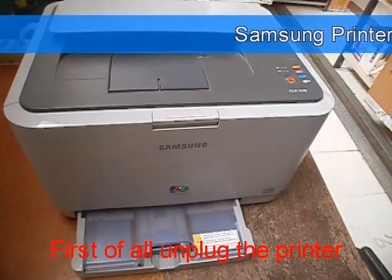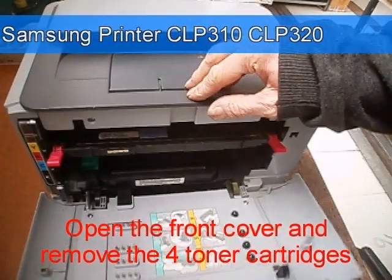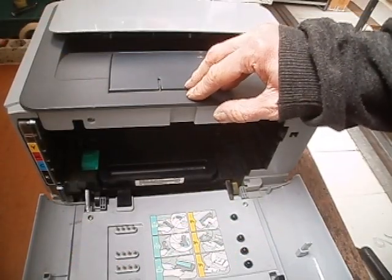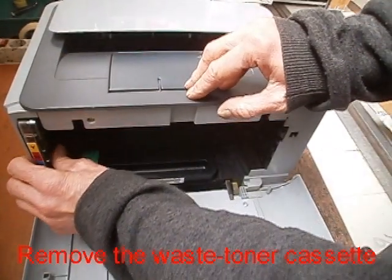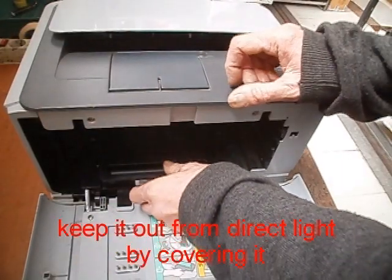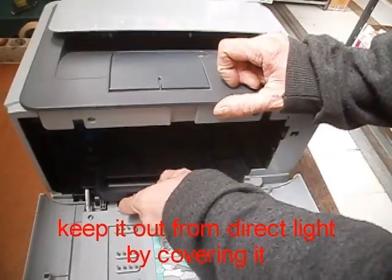First of all, unplug the printer. Open the front cover, and remove the four toner cartridges. Remove the waste toner cassette, and remove the drum unit. Keep it out from direct light by covering it.